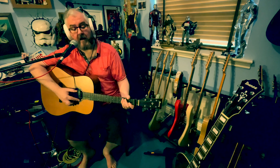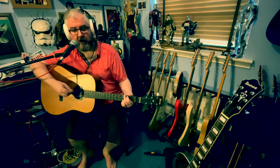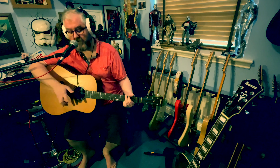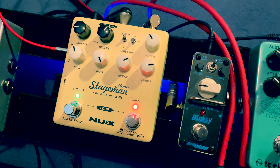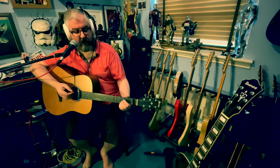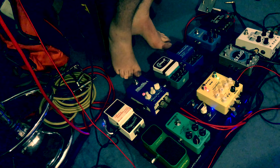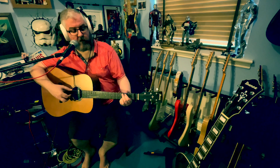I haven't made any alterations or amendments to the board yet, so this is the acoustic sound I'm getting at the moment. The main pedal affecting the acoustic is the NUX Stageman Floor acoustic preamp, which gives me a nice bit of reverb, bit of EQ, and a little bit of chorus as well. Before that I have the TC Electronic Hypergravity compressor.